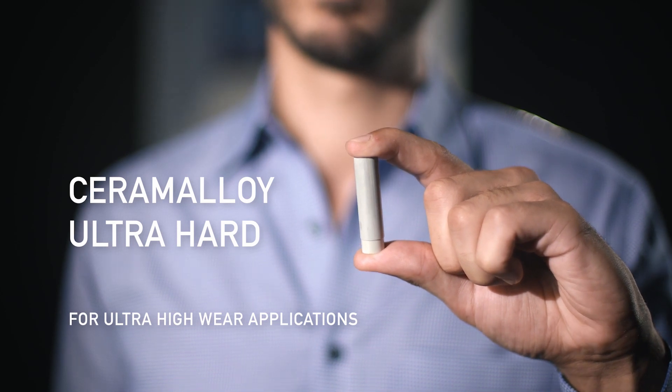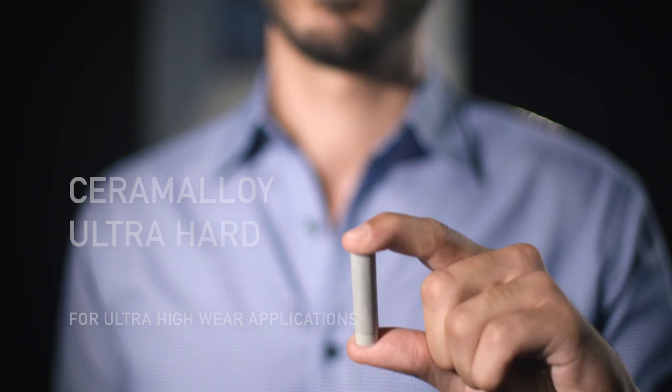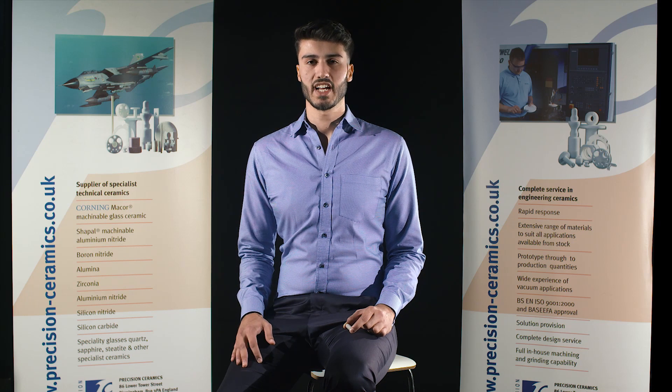Ceramalloy Ultra Hard. The Zirconia Toughened Alumina was developed with the increased toughness of Zirconia, which also pushes the hardness way above expectations. With 21 Gigapascals, it's much harder than pure Alumina, which only has 17 and has been the standard for wear applications.